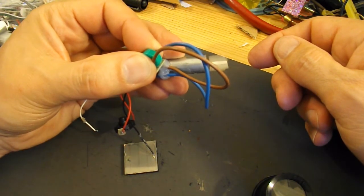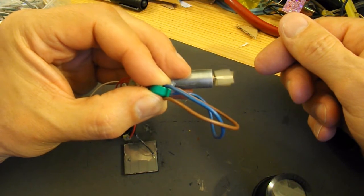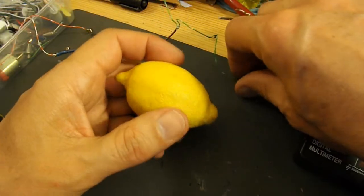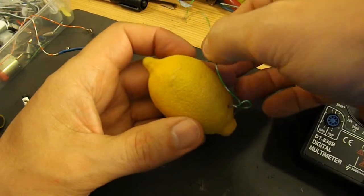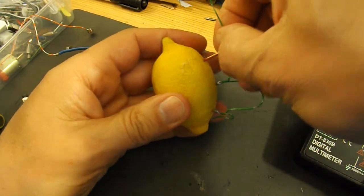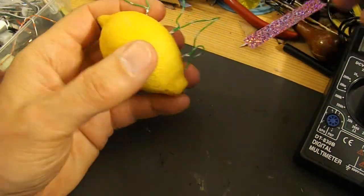Time to connect it to a lemon and see if that will charge it. I suppose I ought to let this completely discharge first, so I can be sure that it's been charged by the lemon. Might be a good idea to set the lemon up, and just put it on the meter and see what we get out of it.